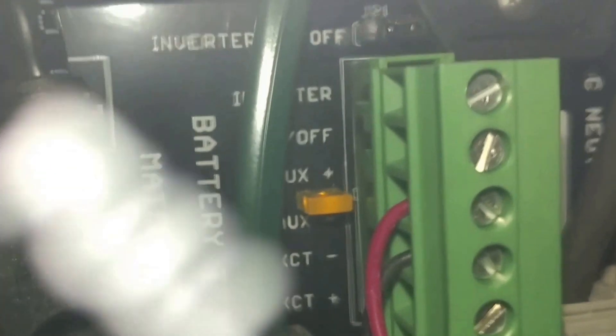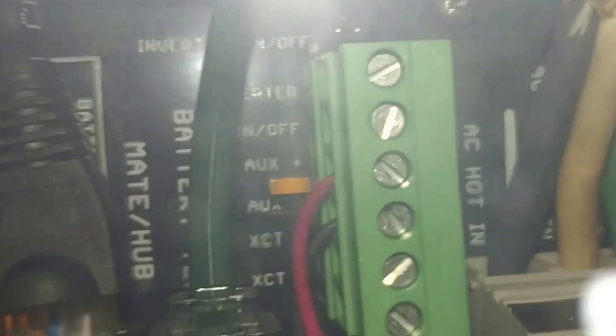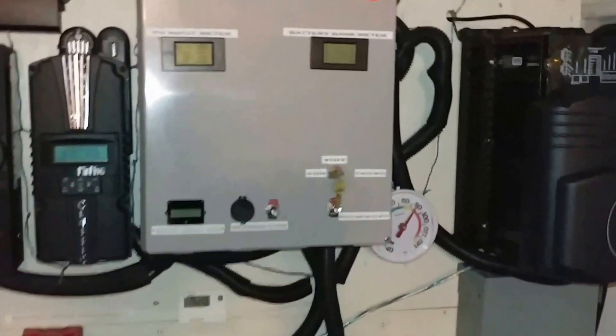I've never seen that amber light before — never seen it. I read about it, I know about it, but this is the first time. As soon as the system fired up like this, after a while being warm, and now it's almost cooled down. The air that is just blowing off from this thing, all the way up to the unit — it's crazy, really crazy.